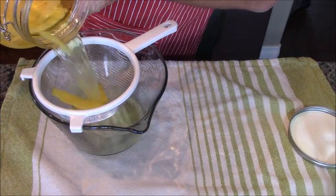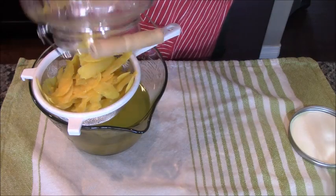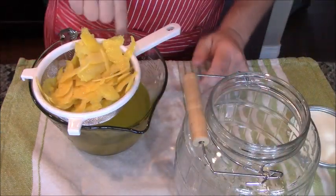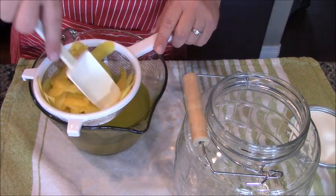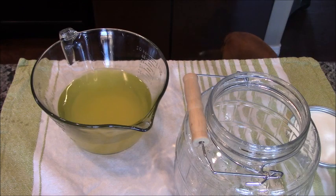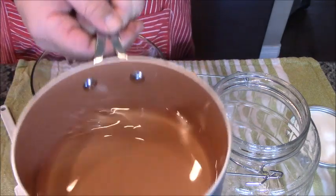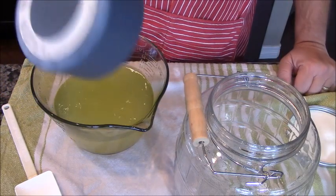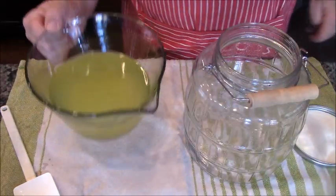So the first thing we're going to do is drain out all the peels. Next, we are going to add one and one third cups of simple syrup to this. Then we're going to pour it right back in here and really give it a good mix that way.